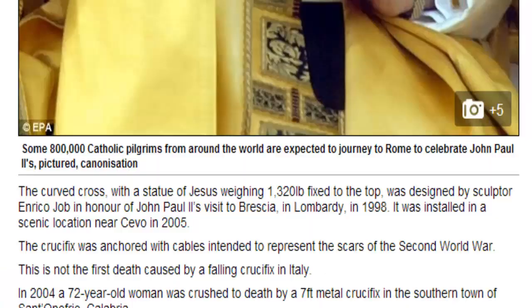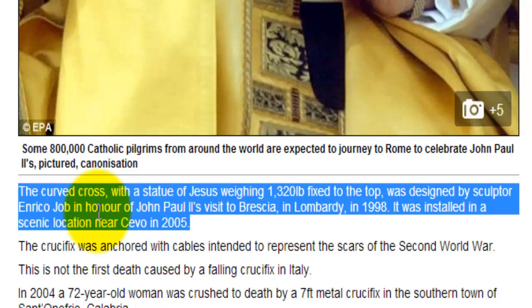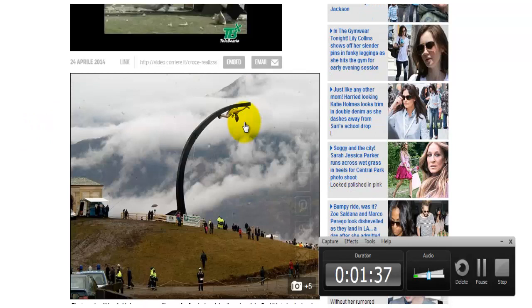Scrolling down, we see that this was a curved cross with a statue of Jesus weighing 1,320 pounds fixed to the top, designed by sculptor Enrico Jobe in honor of John Paul II's visit to Brescia and Lombardy in 1998. It was installed near CIVO in 2005. This is almost a perfect resemblance of the broken cross, which was erected as a curve in honor of John Paul II.